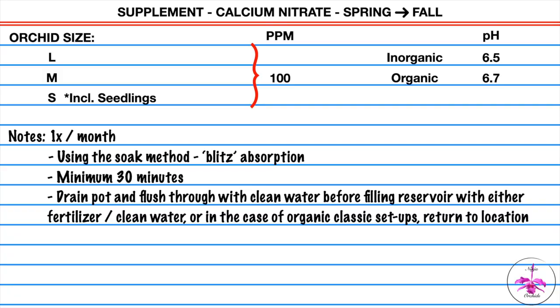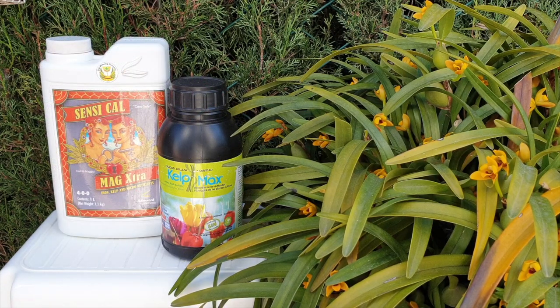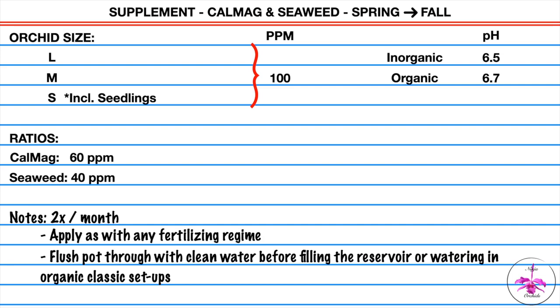Calcium nitrate: spring through fall, April through October — reverse that if you're in the southern hemisphere. Once a month, 100 parts per million, at 6.5 pH for inorganic media and 6.7 for organic media. Spring through fall, this is the exception of supplements that are mixed together — but they've already been mixed for me. The CalMag is mixed and the seaweed does not interfere with CalMag functions. Two times a month: 60 parts per million of calcium magnesium and 40 parts per million of seaweed, totaling 100 parts per million. Inorganic growing 6.5 pH, organic growing 6.7.